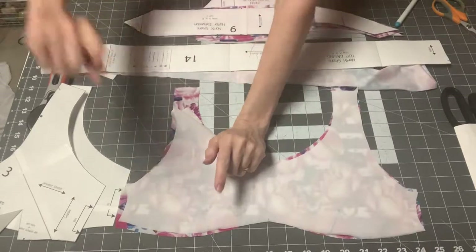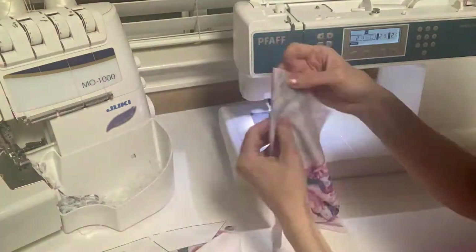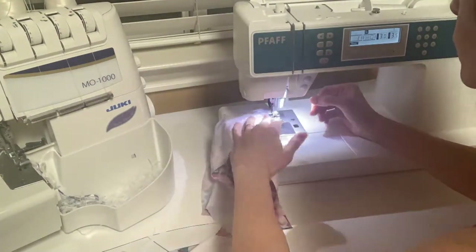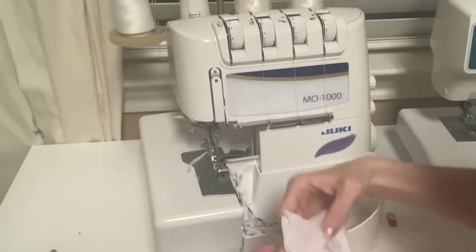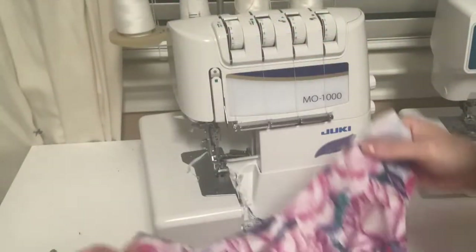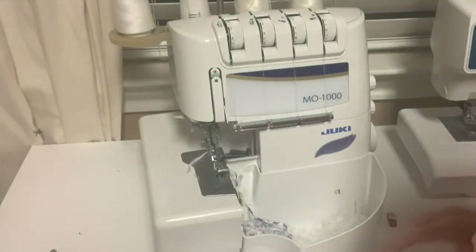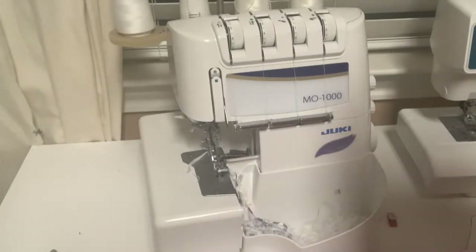We're going to start sewing our darts. Now that I've prepared my front lining with darts and hemming on both sides, and prepared my main front with two darts, I'm going to prepare the tie front overlay. If you're sewing this version and don't want the tie front overlay, you can skip the next few minutes of the video.